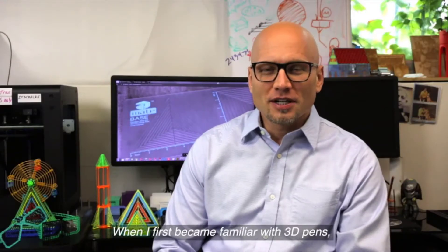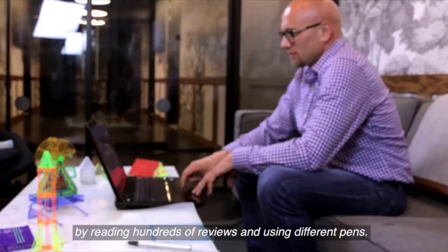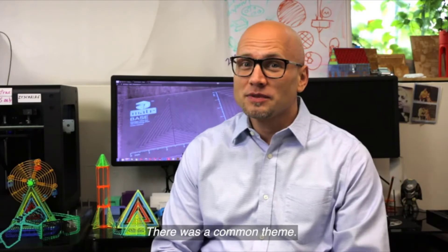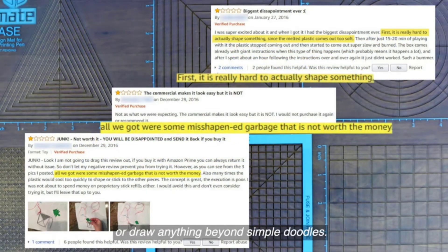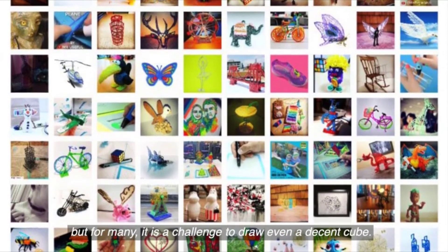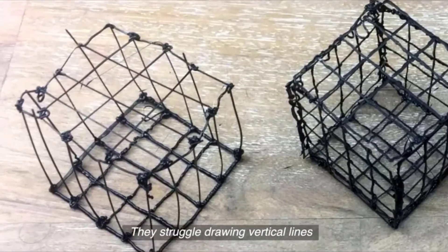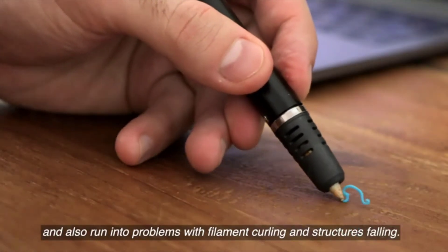When I first became familiar with 3D pens, I researched the best ones on the market by reading hundreds of reviews and using different pens. There was a common theme: users find it hard to shape their creations or draw anything beyond simple doodles. We all see amazing creations on social media, but for many it is a challenge to draw even a decent cube. They struggle drawing vertical lines and also run into problems with filament curling and structures falling.